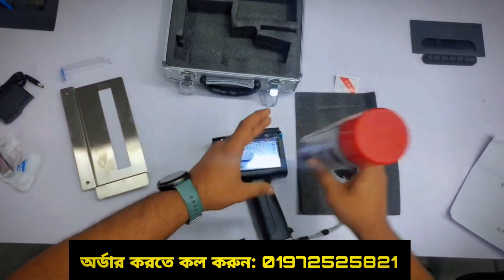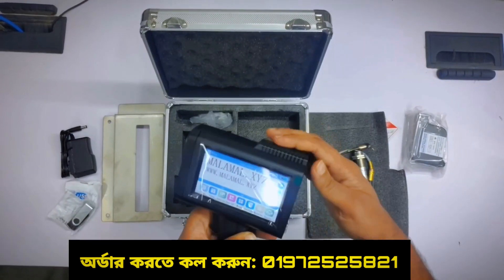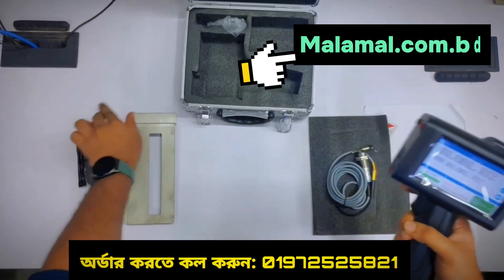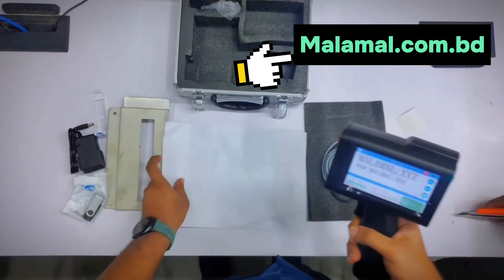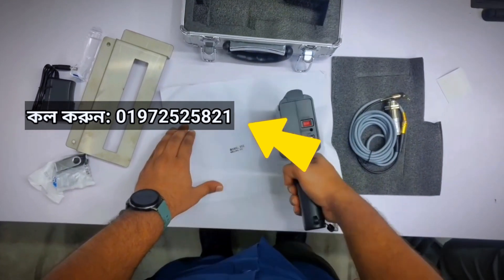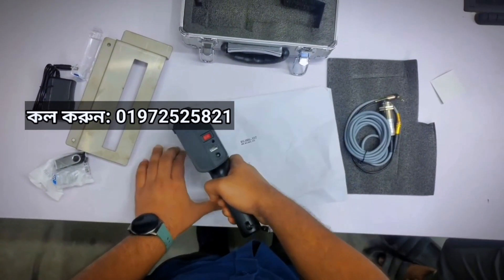This looks like the full inject machine. The premium is good — the same as if you have a big inject machine. Thank you so much for watching.